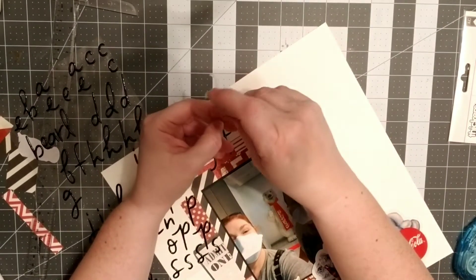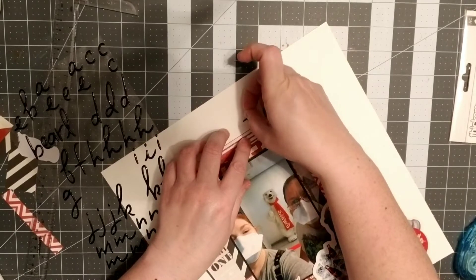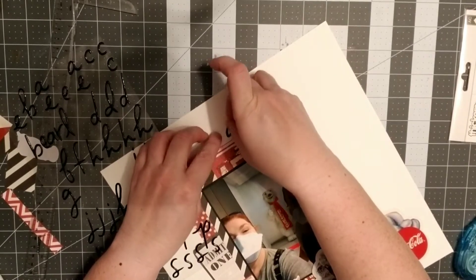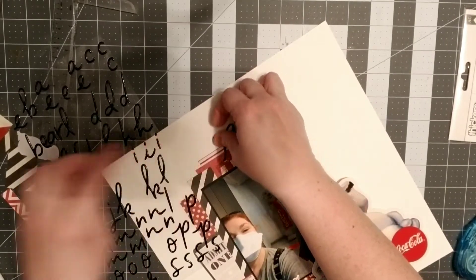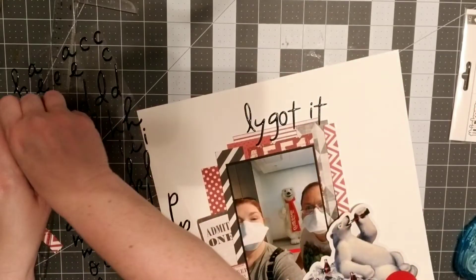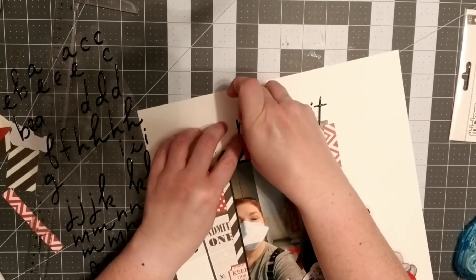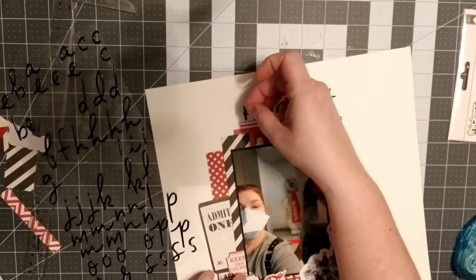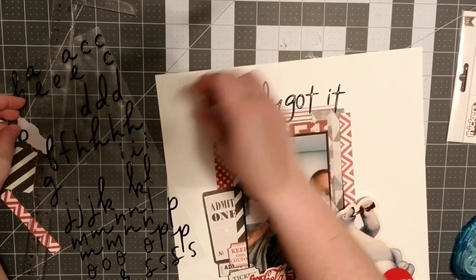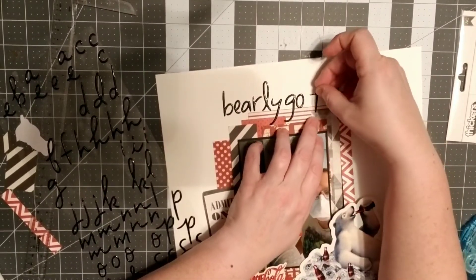The dot for the I kept getting stuck on my finger. I'm moving it over — I had to move it again because it wasn't quite far enough. It probably would have been a good idea to take 'barely' on its clear backing and sit it down to see how far it was going to go, but it was kind of late when I shot this video and I just wasn't thinking clearly. So you'll see me put it down and pull it back up.